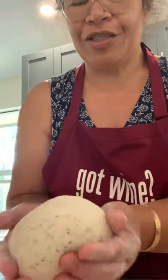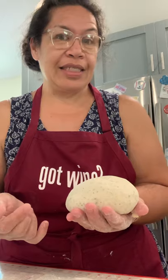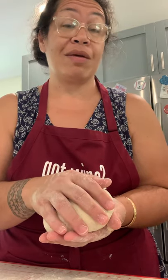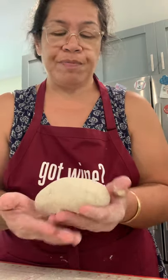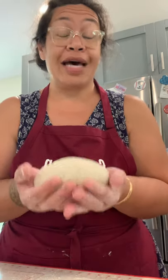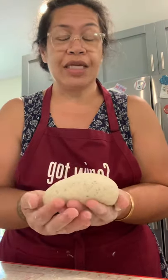Now I want to shape it into a round — just curl it around, make it nice and smooth — and put it in a bowl to rise. I'm going to lightly oil a little bowl. With two and a quarter teaspoons of instant yeast and about three cups of flour, I'm going to let it rise for about an hour, maybe even less. Then I'll shape it, preheat the oven, and that 15-minute preheat will serve as the second rise.